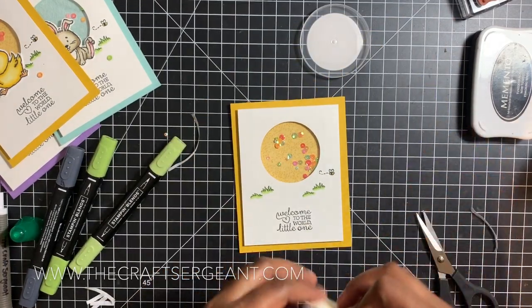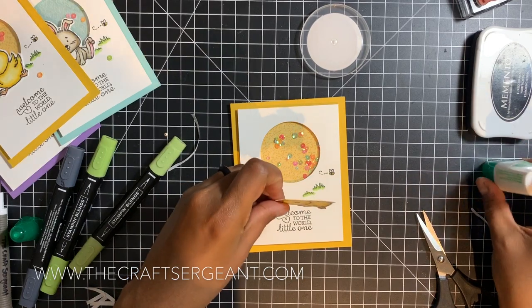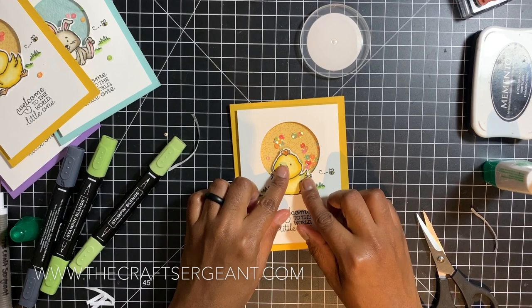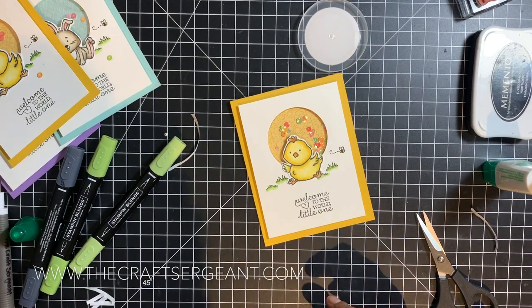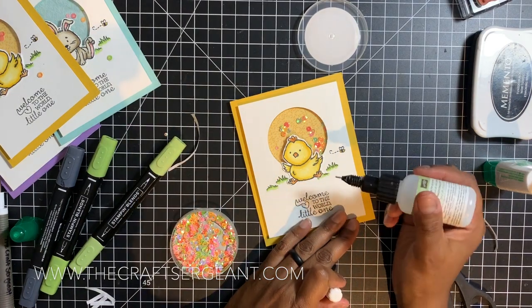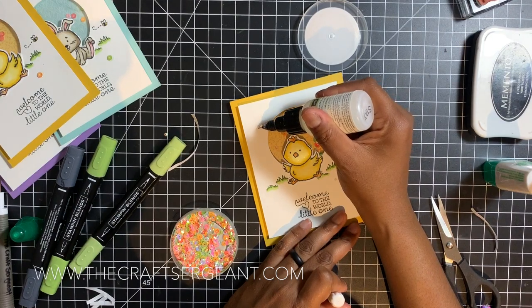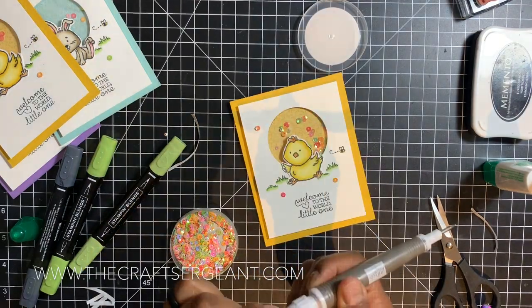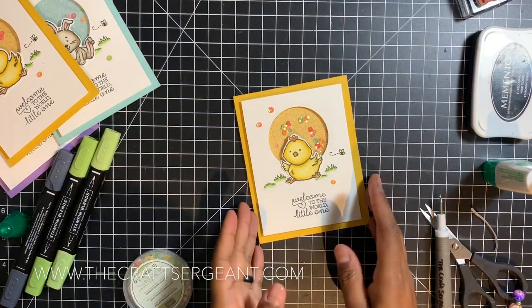Now you have your shaker pieces. If it sits up, a lot of the shaker pieces don't fall down because of the ones glued in place. Now what's left is to add our little chickadee — we add this little guy down here with his head peeking over the window. We take our fine-tip glue pen and apply some cute sequins around the card — about three. And there you go: your cute little shaker card!